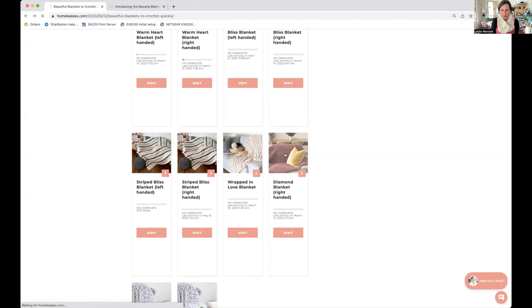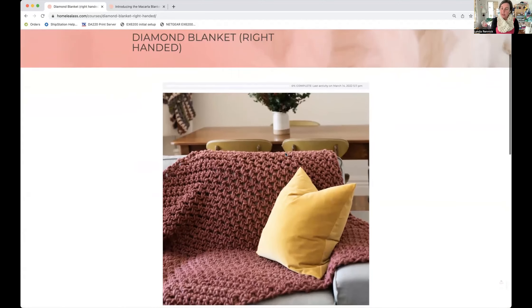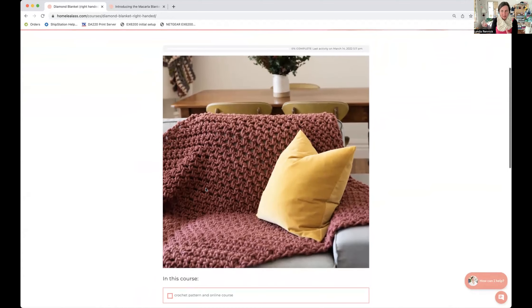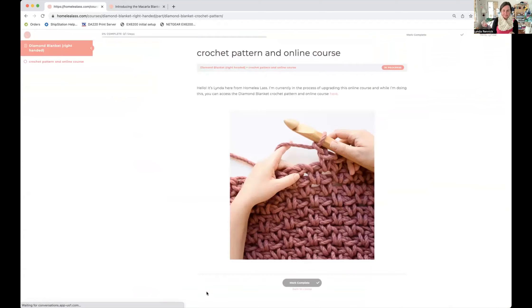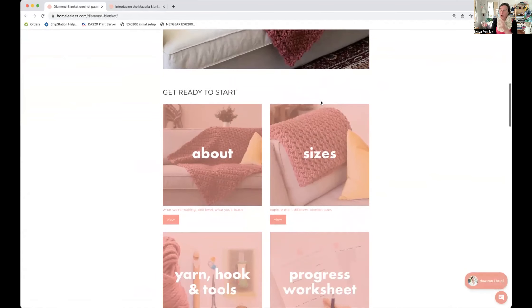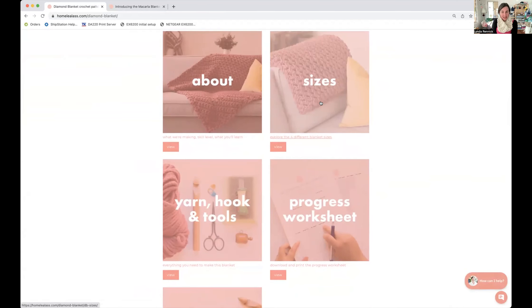Before we move on, let's go and have a look at the Diamond Blanket online course. The Diamond Blanket online course is in the old format — all the information is there, it just hasn't come across into the new system yet. If you click through, it's just an extra step to get there. All the same information is presented slightly differently — there's the crochet pattern if you just want to print it out, and there are online course video tutorials. It's just all one page and you can't tick off each row individually.